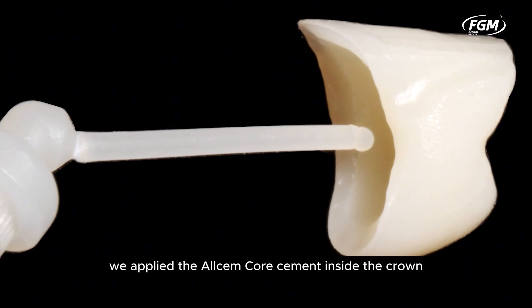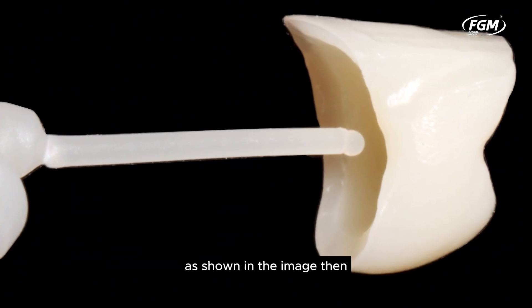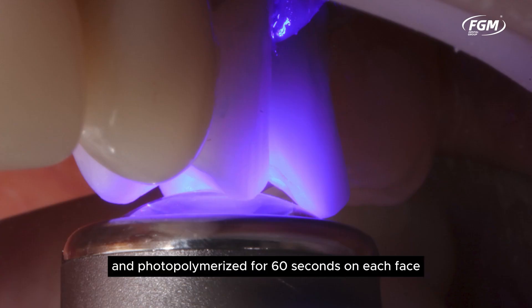We applied the AlcemCore cement inside the crown as shown in the image, then positioned the crowns and photopolymerized for 60 seconds on each face.